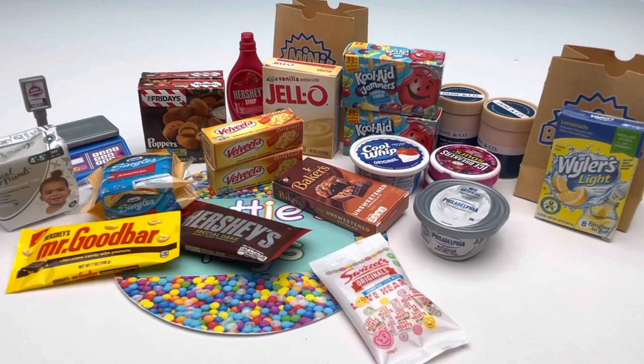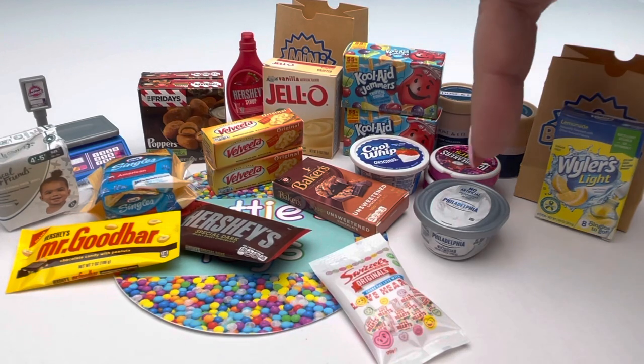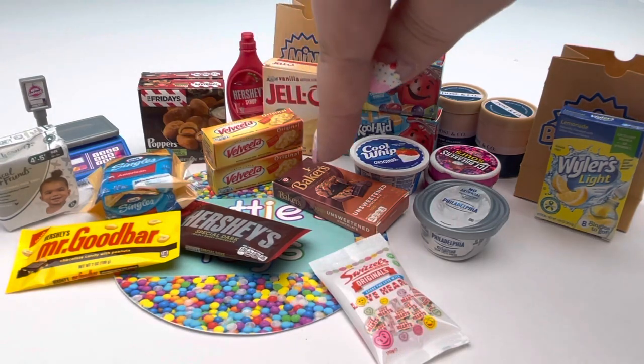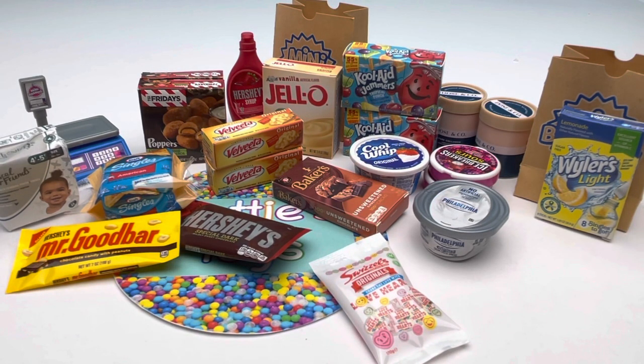This is everything we got from today's unboxing, and I have to say this unboxing was pretty disappointing. Mostly because we got so many Series 2 pieces — the Dose & Co., the Cream Cheese, the Kool-Aid Jammers, the Jell-O, the Velveeta, the Rascal and Friends, and even the Baker's Chocolate. I'm really hoping our next unboxing will get more Series 3 pieces, so stay tuned for that. If you enjoyed this video, please give it a thumbs up. Hit that subscribe button and notification bell. Happy hunting, happy unboxing, and have a great day — bye!